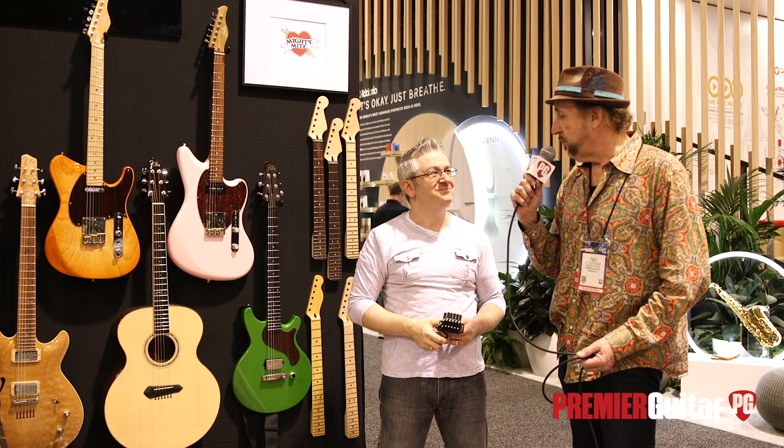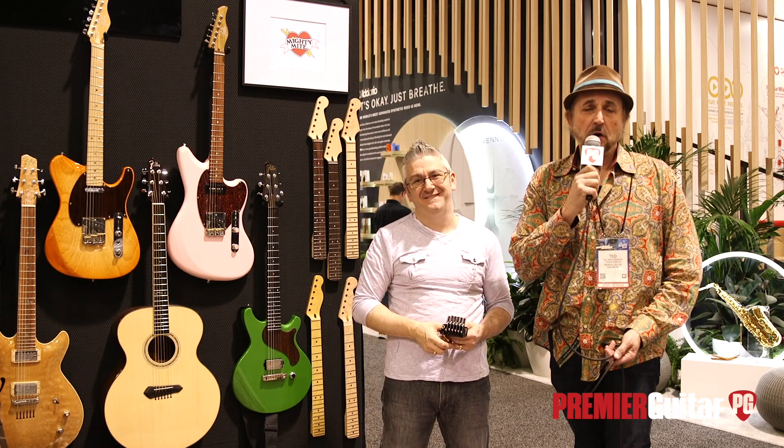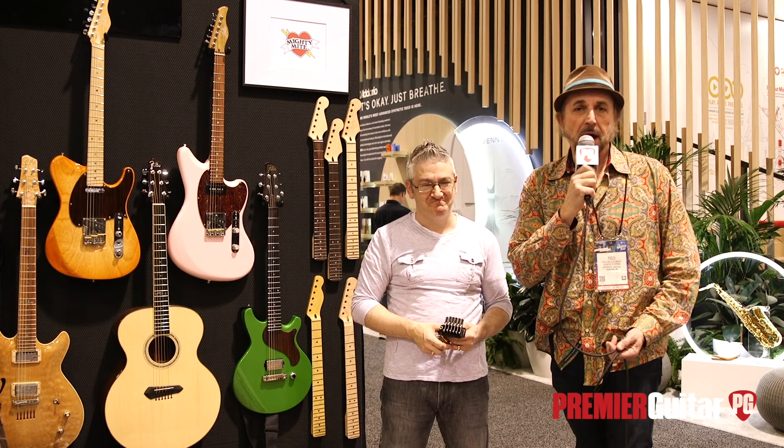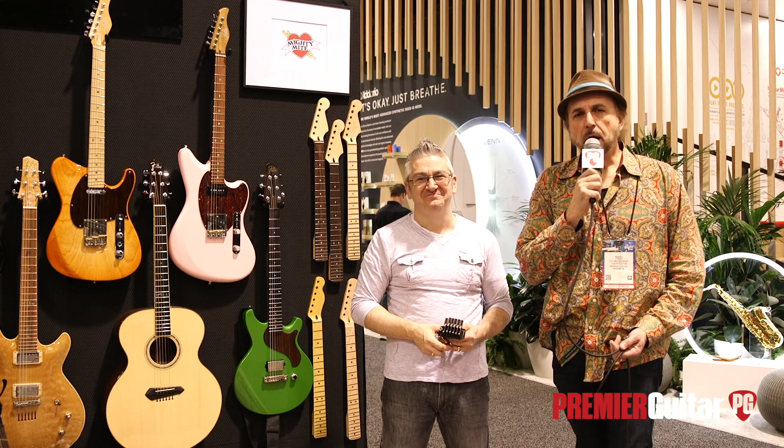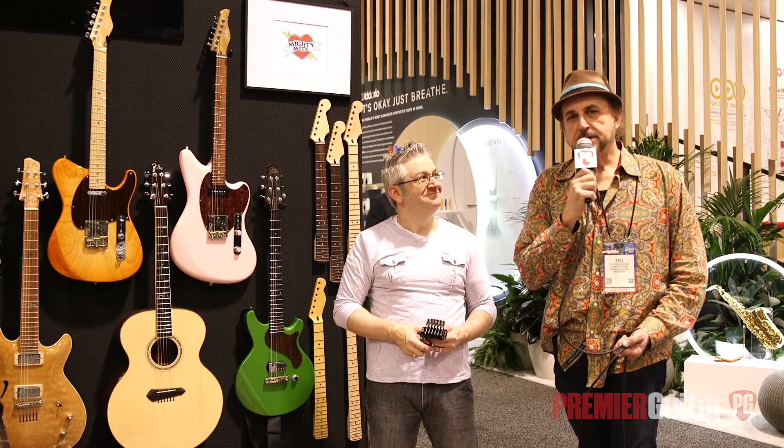Thanks for sharing all that with us, Frank. Really appreciate it. And thank you for tuning in — we've got a lot of video coming from Winter NAMM, so keep coming back to premierguitar.com and go to YouTube and subscribe to our video channel as well. Later Gators.